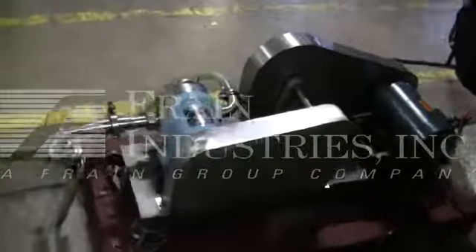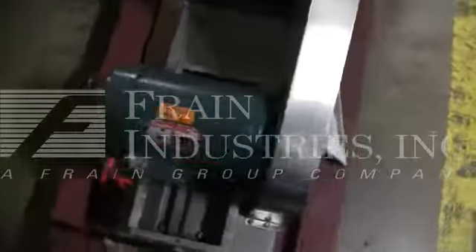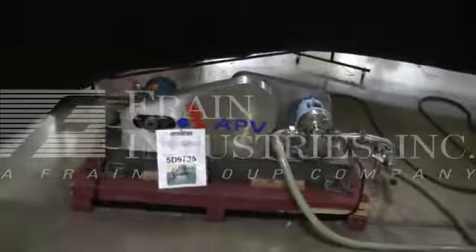Hi, we're the Fring Group Service Technicians that serviced your Waukesha APV Model 25 Positive Displacement Pump. Before firing up the machine, it's recommended to read the manual in its entirety. The manual will be placed with the machine when it's shipped.